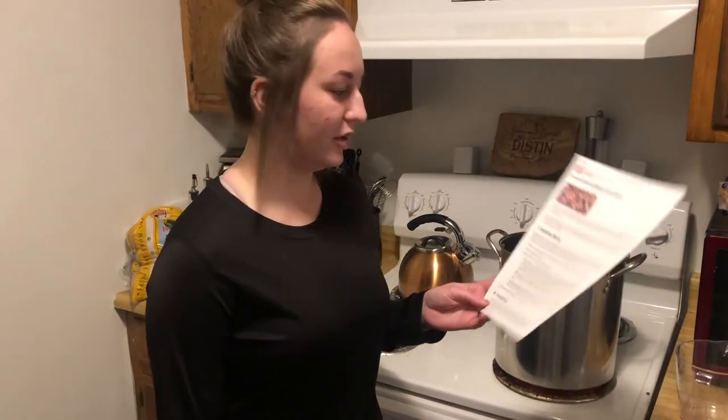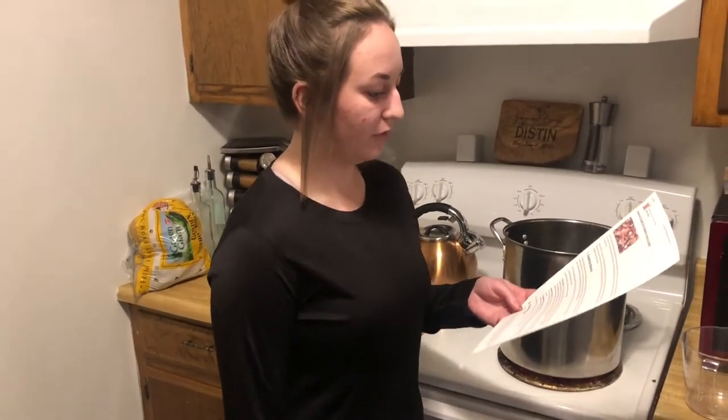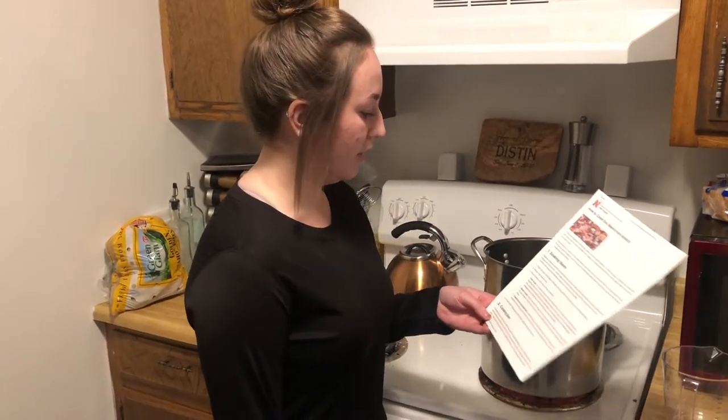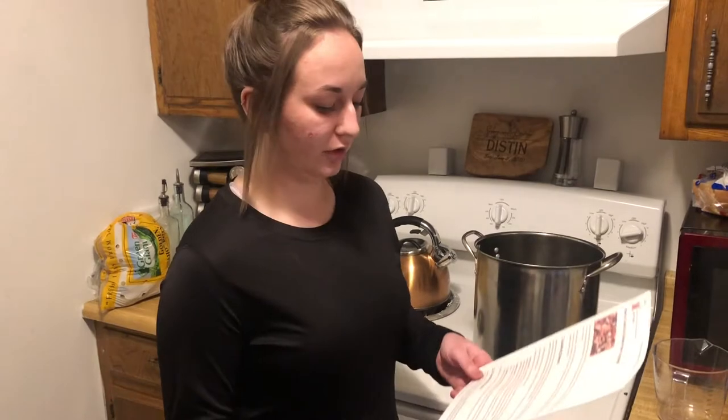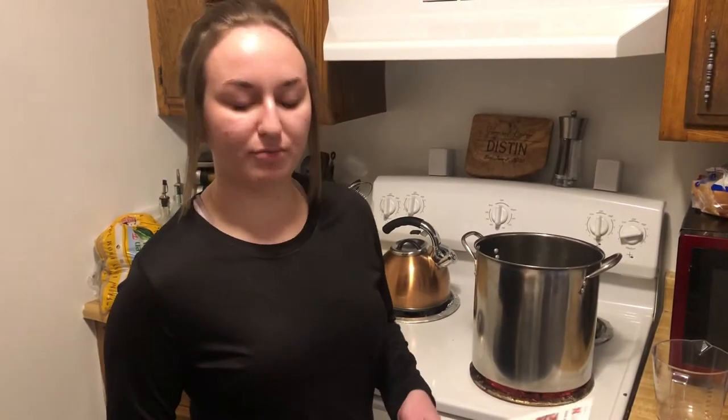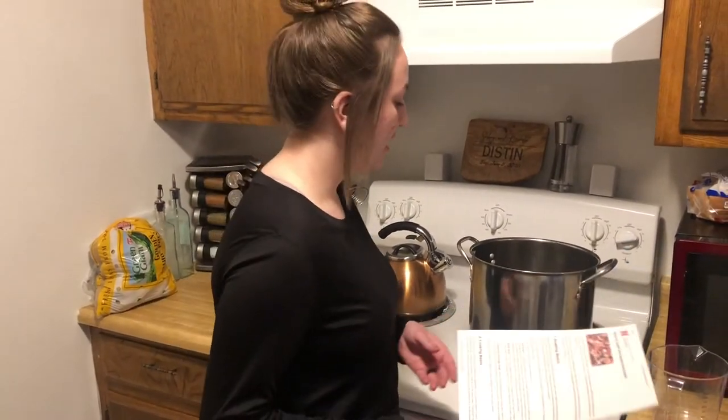Hello everyone, today I'm going to be showing you how to make dry beans from scratch at a high altitude. I have this recipe card here. One of our first steps is going to be soaking the beans. We're going to do a quick soak, which is the fastest method and should allow us to get the soft texture of beans in a shorter amount of time.